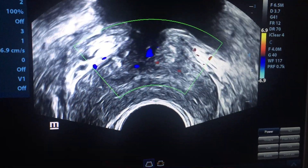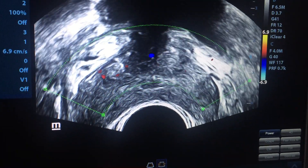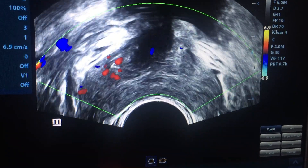You can apply color Doppler here to see some vascularity in this region.